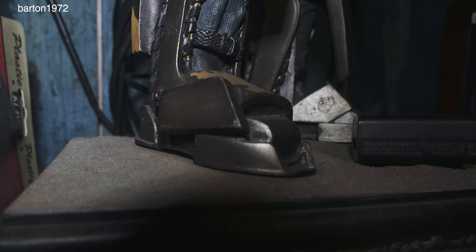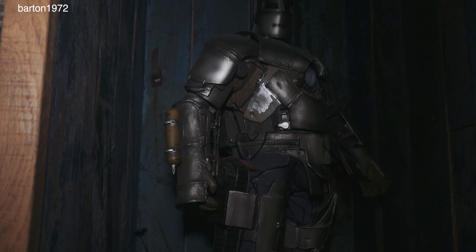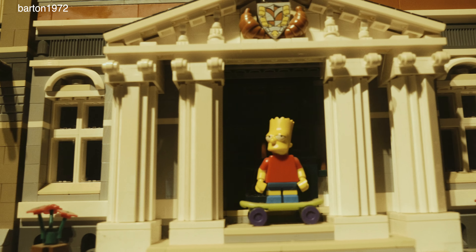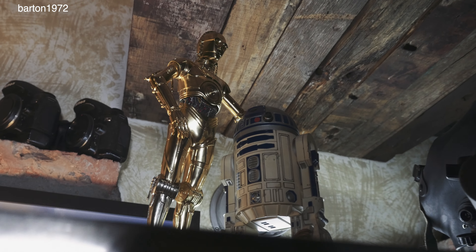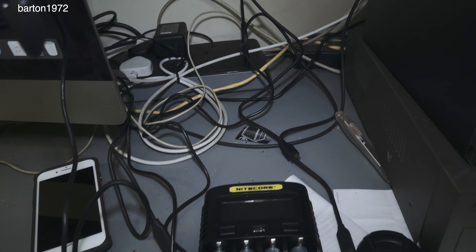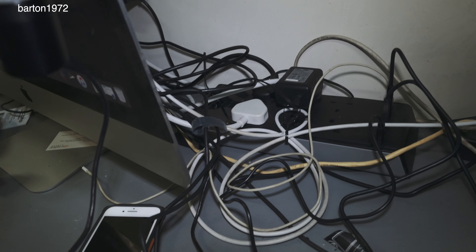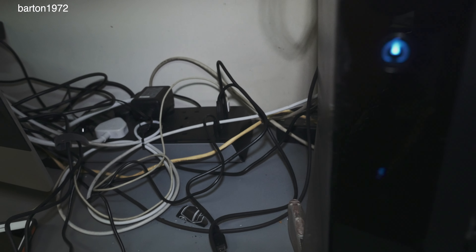Hey guys, welcome back. I'm cleaning up the area. This is not actually a full studio. Some of you may know this — this area used to be a shop, but now it's more like a storage. We get asked a lot whether we would rent it out, and the answer is always a big fat no. You see, these books, these cameras, these toys — none of them are props. They are, in fact, part of my history. So I would feel somewhat uncomfortable when a stranger is toying with my toys.